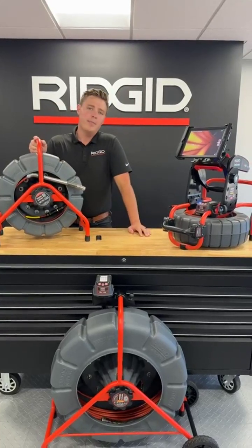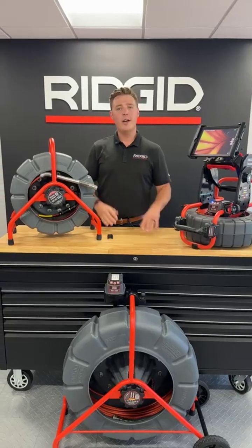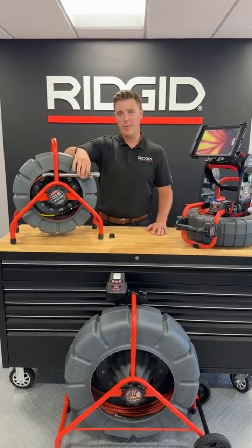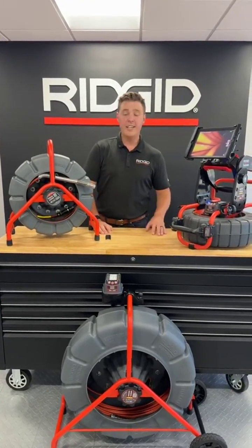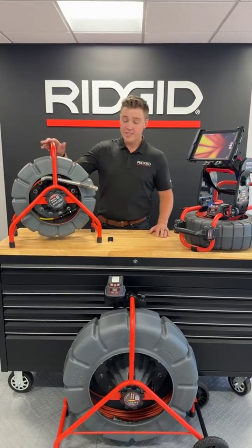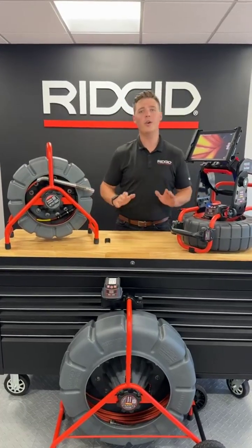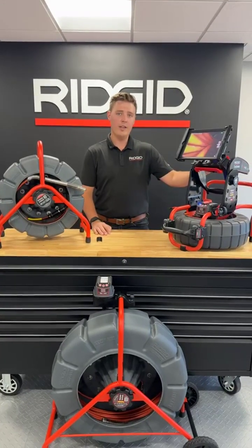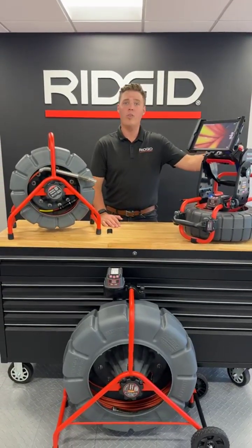Starting off with the Mini Pro — you guys may remember this from a few WetShow's ago. We launched the Mini Pro. The big innovation there was going down from the 30mm camera head down to the 25mm camera head. Great innovation just getting that more compact camera head. In addition to that, we also launched digital self-leveling with that product. Since then we've had a good couple of years with the Mini Pro. We decided to expand that product offering to the other camera reel, so now the C40 and M40 will have digital self-leveling along with the 200 and 325 foot standards, and those are available now.